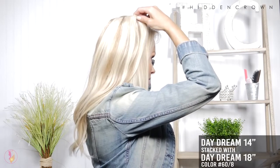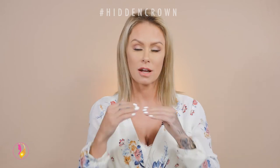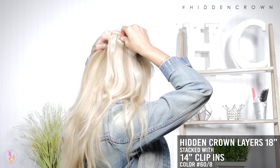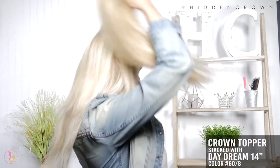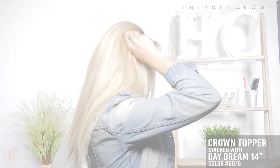When choosing the right Halo Style extension for you, there are options if you have shorter length hair. You can stack two different Halo Style extensions together, recommending two different lengths for this purpose. Stack a set of crown clip-ins above the Halo Style extension to fill in a different layer in between. You can also pair it with our Crown Topper, which is the easiest — it takes 30 seconds and you don't have to do much blending at all with your hair.